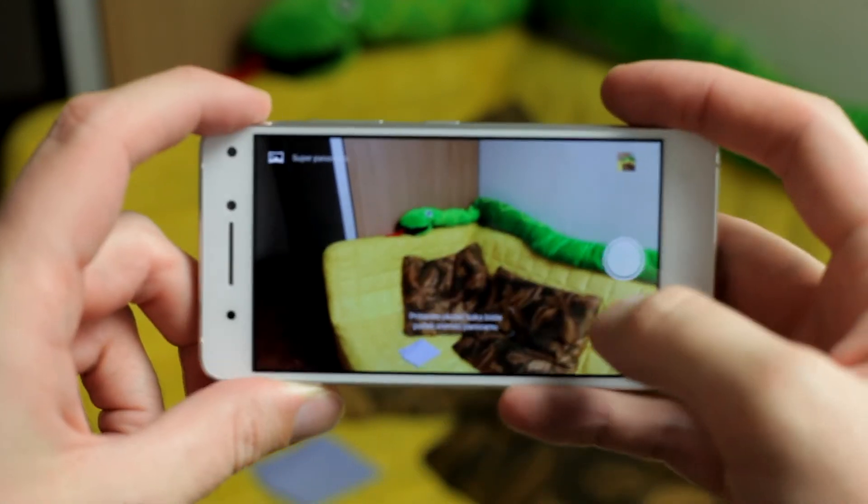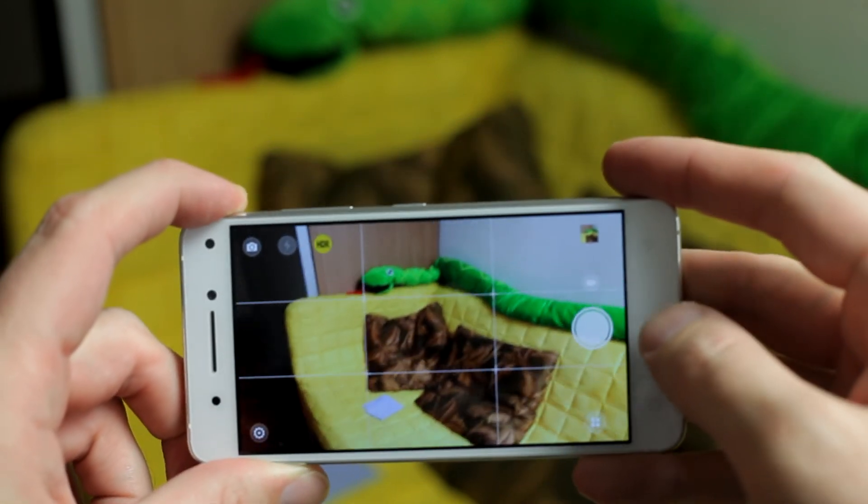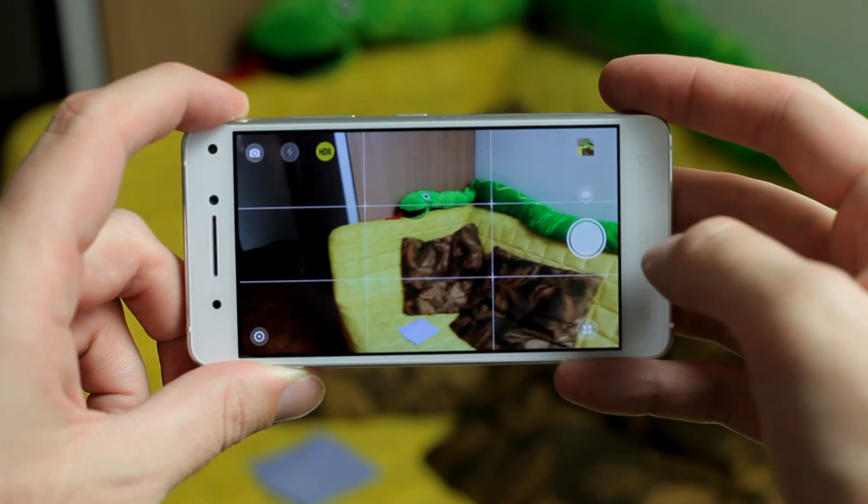Thank you for watching. Hope I helped you with this video. If you have a Lenovo Vibe S1, be sure to write your comment below and tell us what your photos look like.